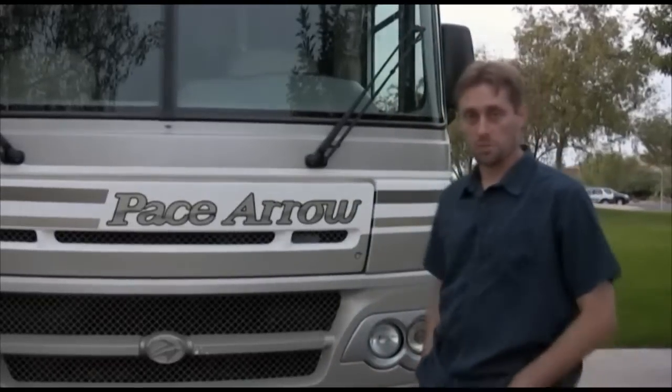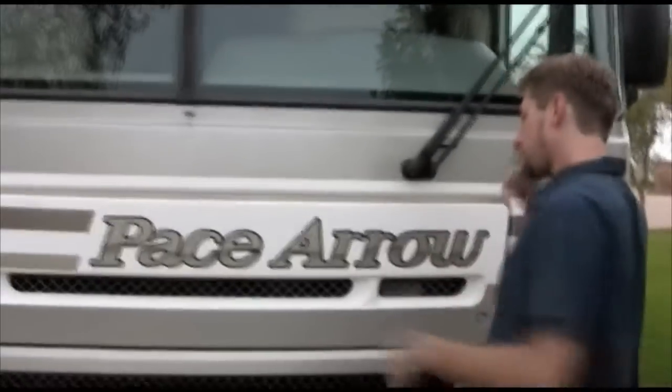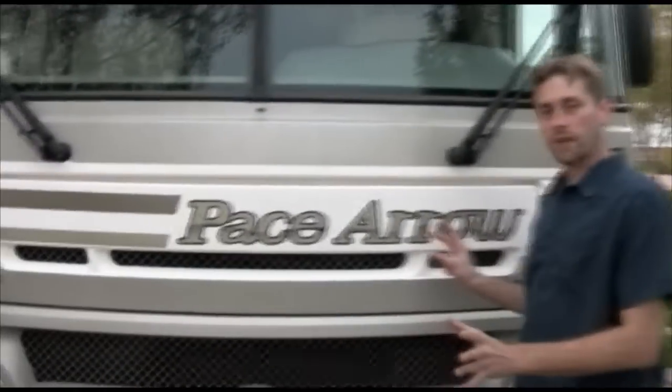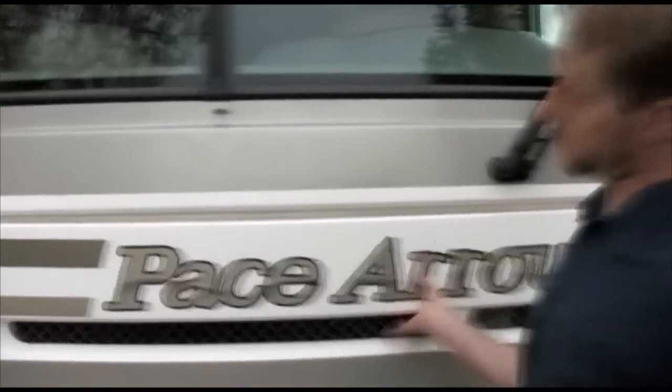Welcome to the walkthrough of this Fleetwood Pace Zero Motorhome. I'm going to start off here in the front and go over the engine, just the basics. Nothing too complicated. I just want to be sure you know everything.